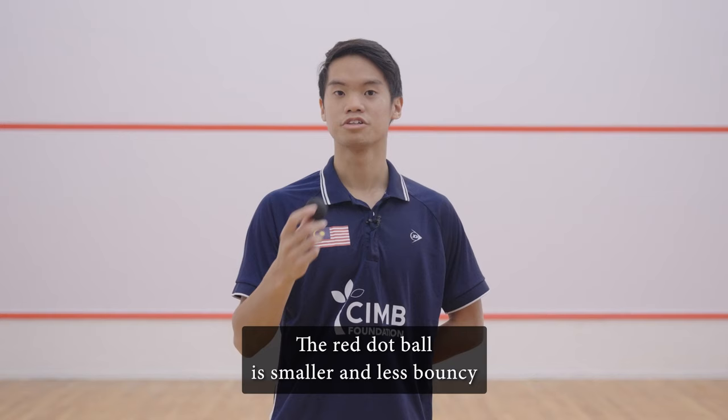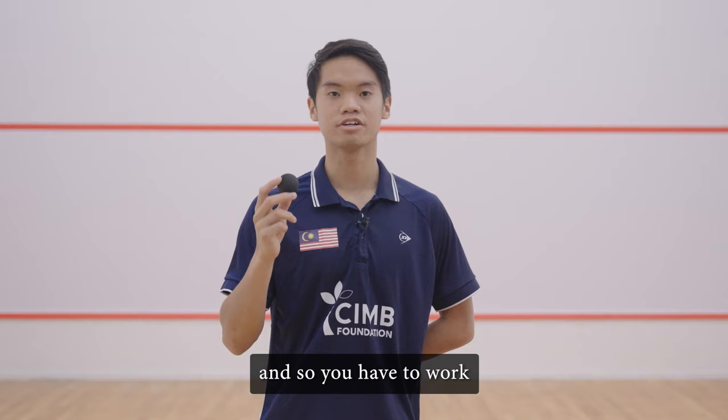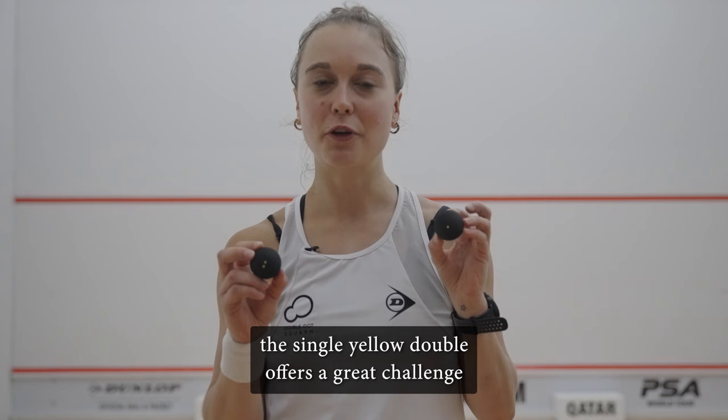The red dot ball, or the progress ball, is good for anyone who's been playing with the blue ball and is looking for more of a challenge. The red dot ball is smaller and less bouncy, so you have to work harder to keep the rallies going.